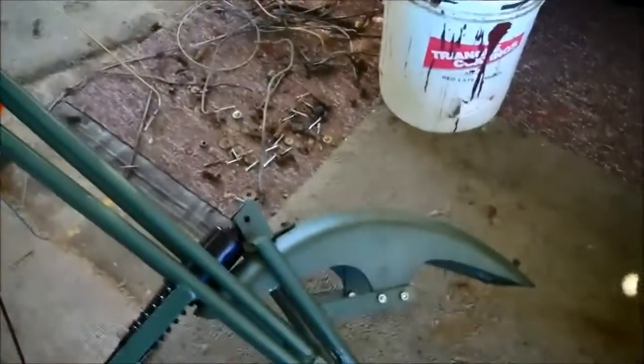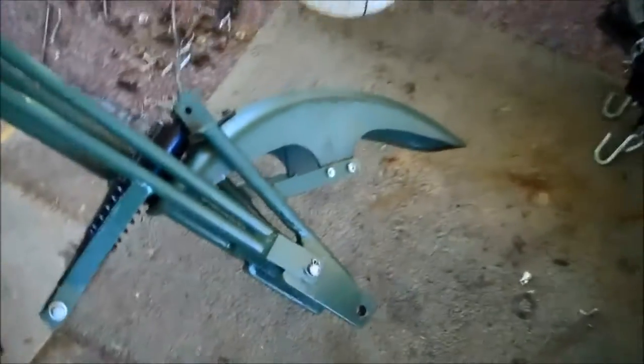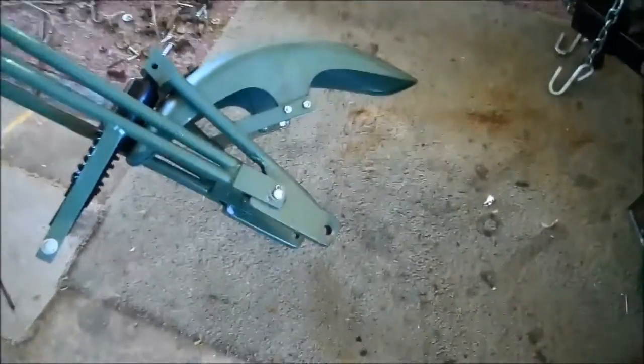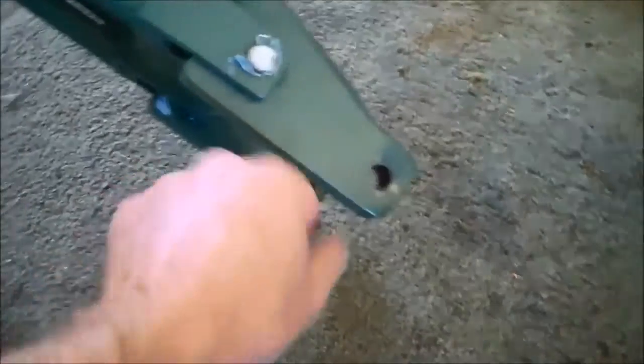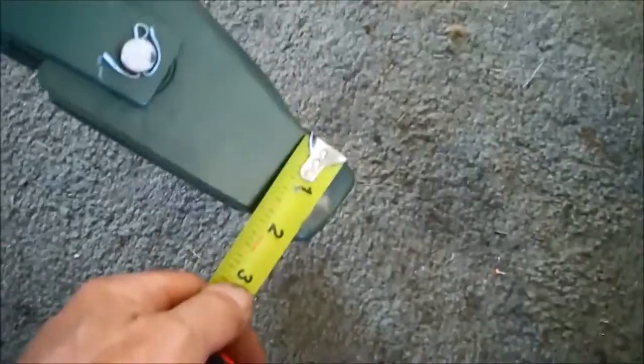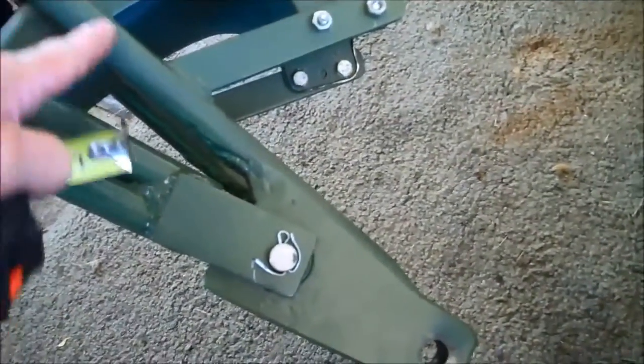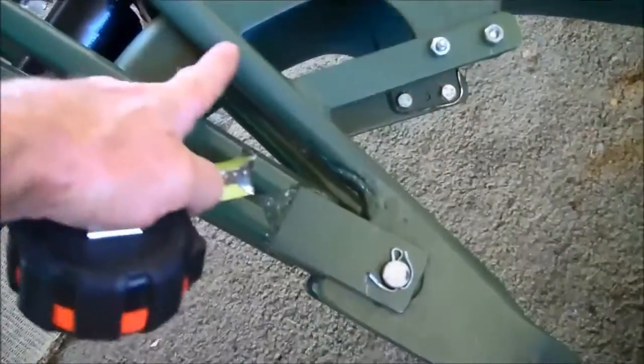I'm going to attempt to list all of the steel that's in the scooter, starting with the front end. The very front is these rockers — this one is three-quarter inch by about two inches, by six inches long, and that's the rocker itself. The bail is the same material as the front end, which is three-quarter inch solid cold rolled steel.